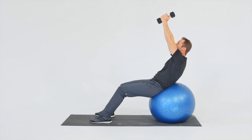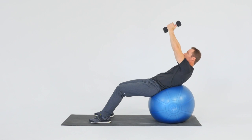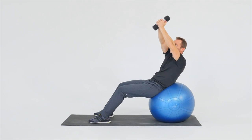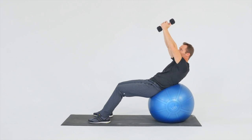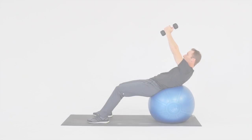Perform a partial curl forward and then diagonally in both directions, holding for 5 seconds at each top position. Forward, right, and left completes one repetition. The goal of Ball Level 5 is to perform 30 repetitions holding 5 seconds in each direction with weights overhead.